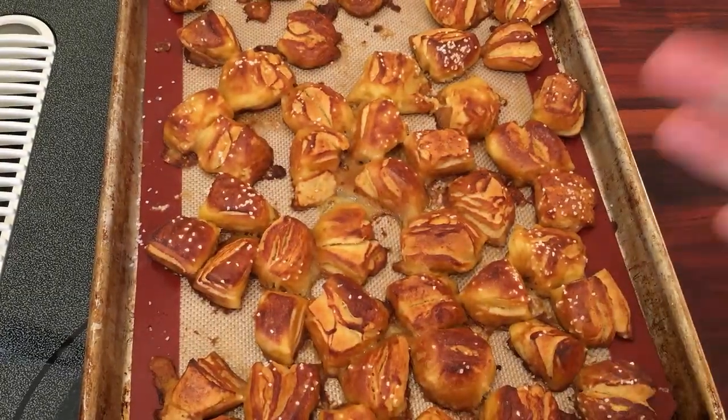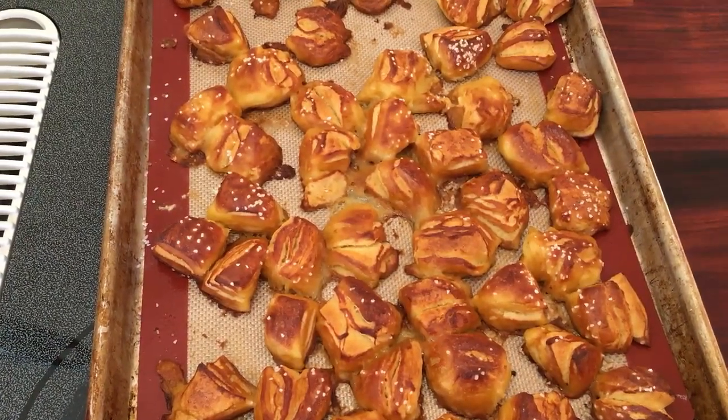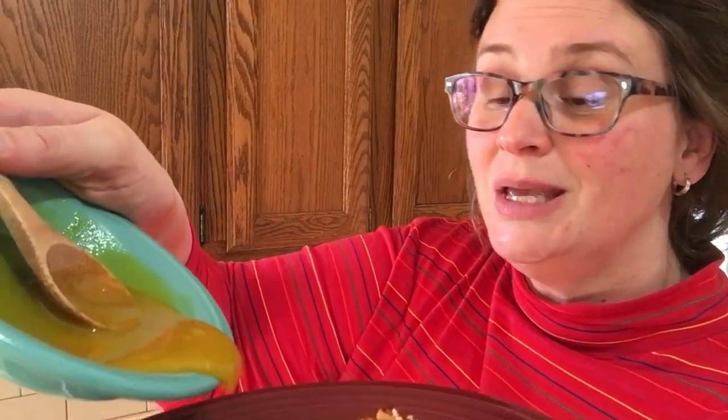Here they are right out of the oven and they look really good. I'm going to let them cool a little bit because they're pretty warm, then we'll plate them up. I have the cheese sauce in a little bowl and the honey mustard. I'm going to put a few here on my plate and add just a little cheese sauce and a little honey mustard.